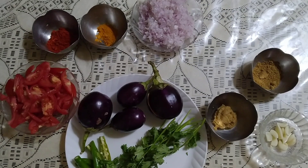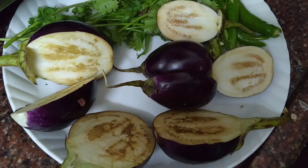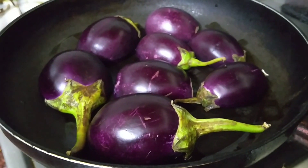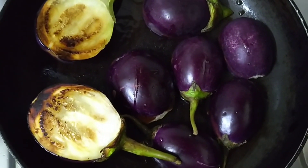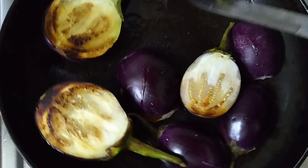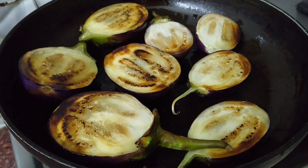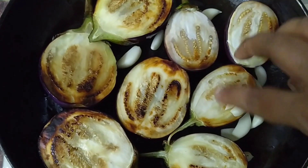This is the first step of the pan. We will make a little bit of a small piece of this.